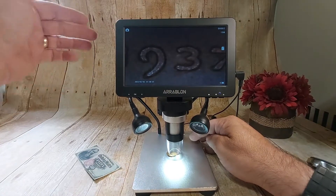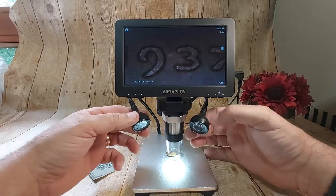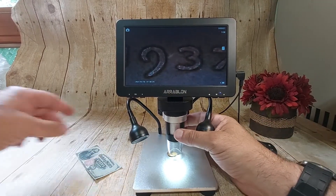It's battery operated, there's no cords. You just put the battery in back — one 18650 battery. So you can't go wrong with this, guys. I'll show you some close-up pictures, but you will not be disappointed.